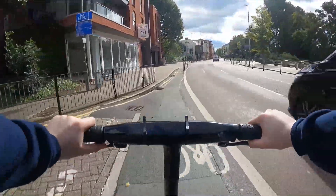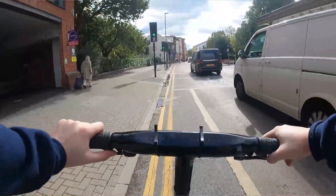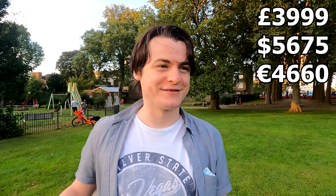I wanted to give you my thoughts and opinions about how it works and why it works, because there are so many cool features. But before we can talk about any cool features, I think with a product like this, you have to start with the price. When it comes to electric bikes, this is very close to the top end of the market, with a price tag of £3,999. It does have to be said that this is an expensive bike.